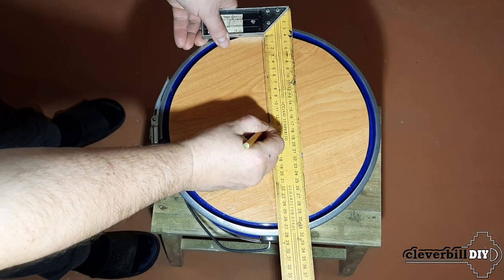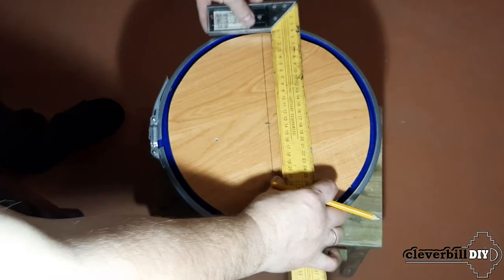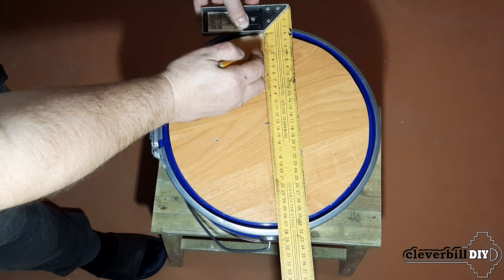After the glue has dried, I mark a place for two holes in the lid. One of which is located strictly in the middle for connecting a vacuum cleaner, and the other with a small indent from the edge for the suction hose.